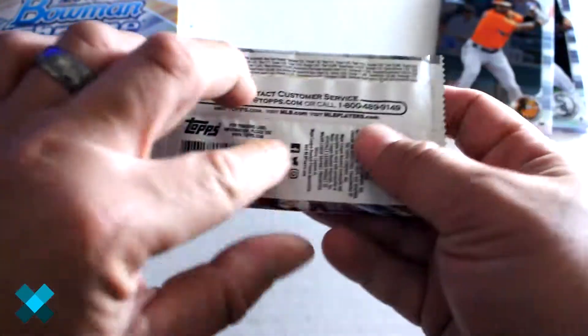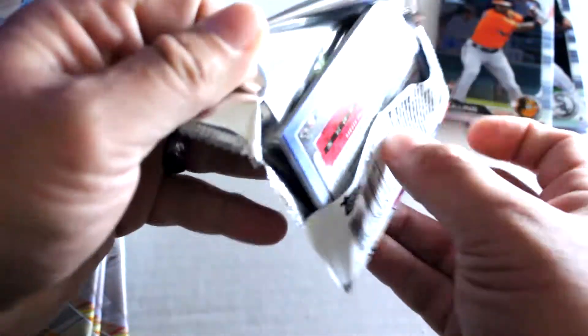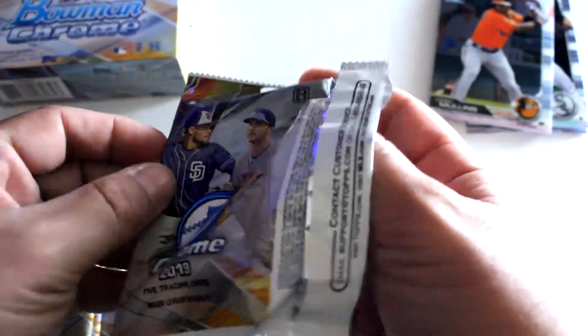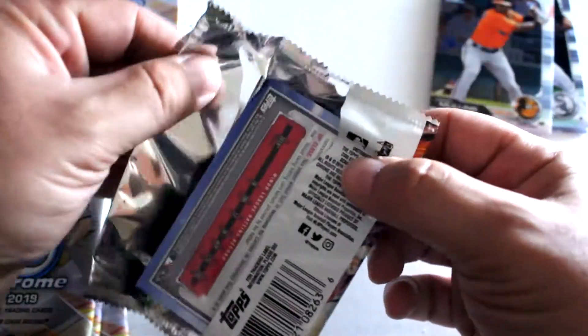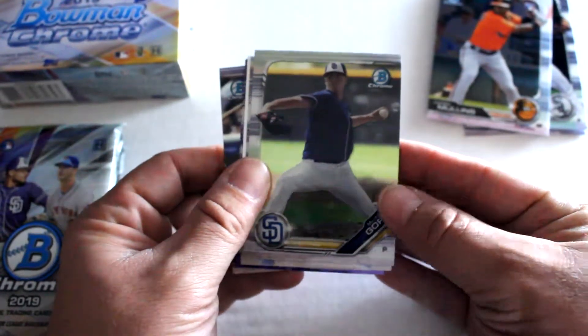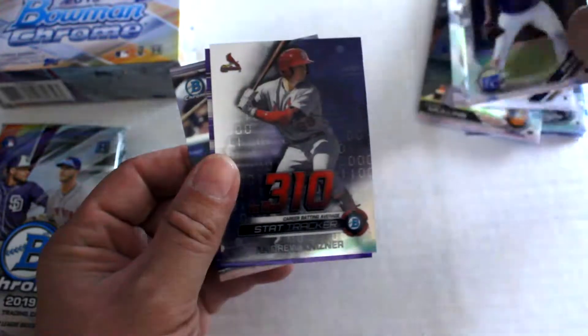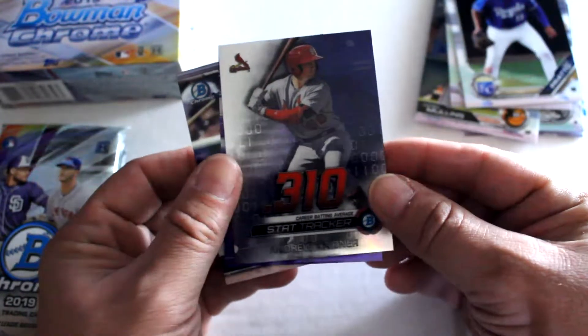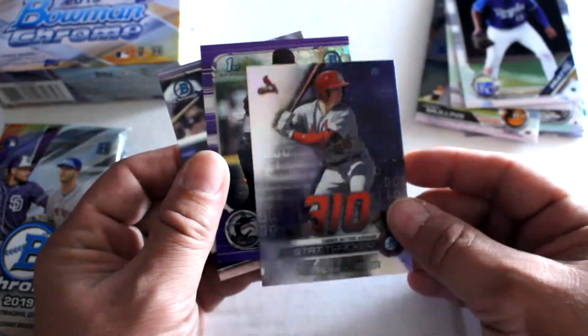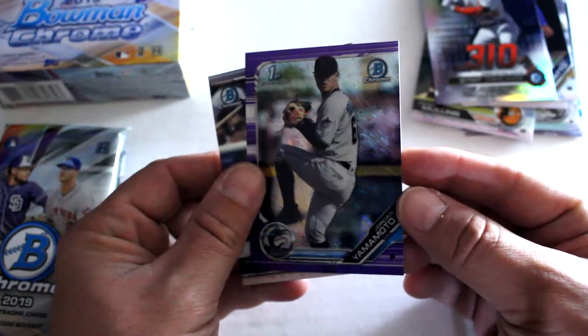One numbered card so far. I like this year's Bowman design — very simple and a little elegant to it. We've got Mackenzie Gore, Nick Prado stat tracker, Andrew Knisner refractor — nice insert right there — prism.